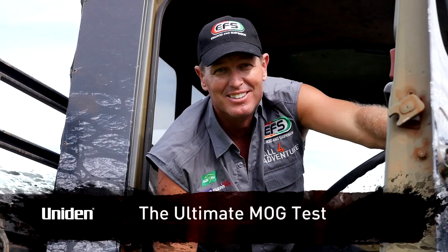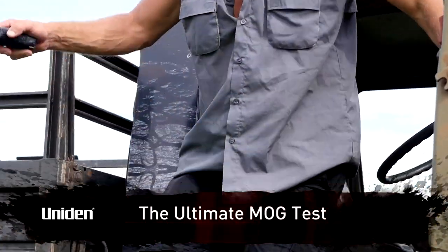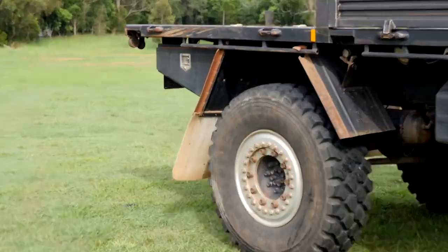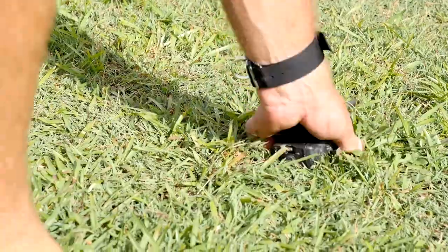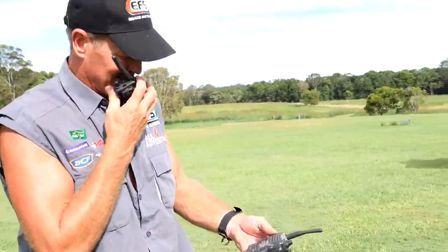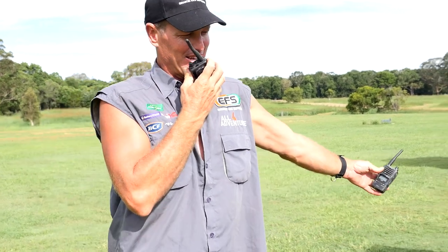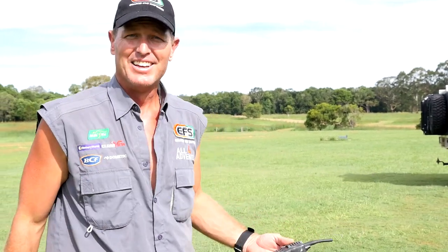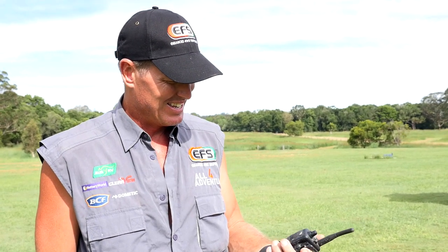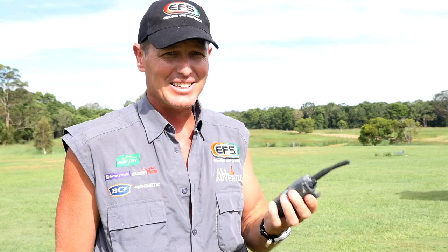Can it handle a 12-tonne Unimog? She's in the grass a little bit, and it doesn't look real flash. But it is still working. Well, there you go — a 12-tonne Unimog just driven over my handheld radio and it still works. You've got to love it.